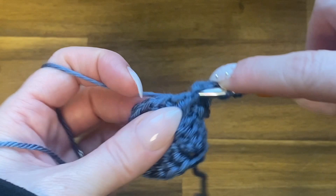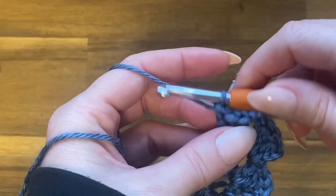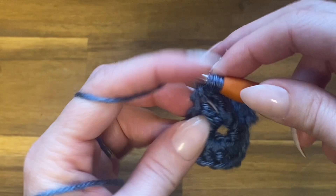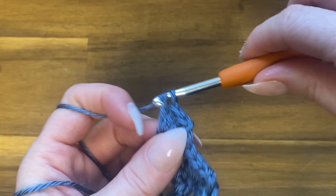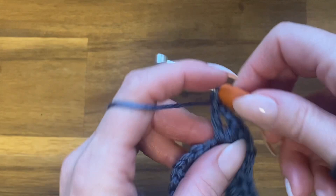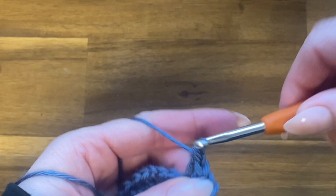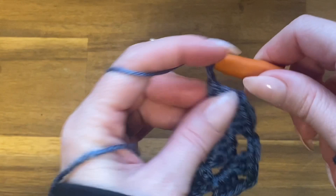This round is going to be all corners because there are no gaps in the middle yet. Chain two and go into the next corner to work three double crochets, chain two and work another three double crochets. Continue these same steps for the remaining two corners and then come back.